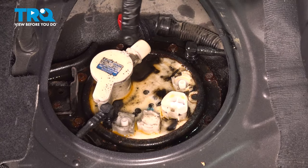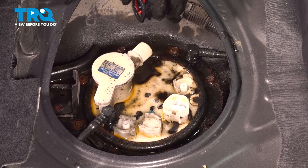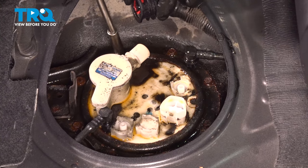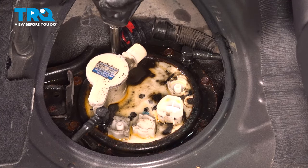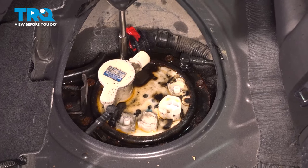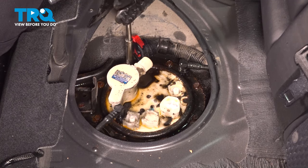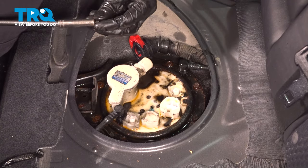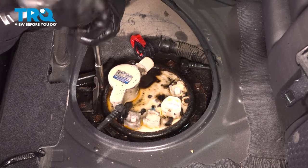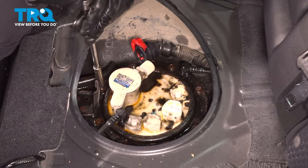Now there are a bunch of 8mm bolts surrounding this lock ring — we have to remove them all. Usually the threads aren't too rusty even though the heads do look rusty. Grab your 8mm socket, maybe a little hammer to tap the socket down. You definitely want proper engagement on these bolts so that you don't strip them out. I do not recommend using electric power tools at this point — if you have air, use air; if not, just do them by hand.